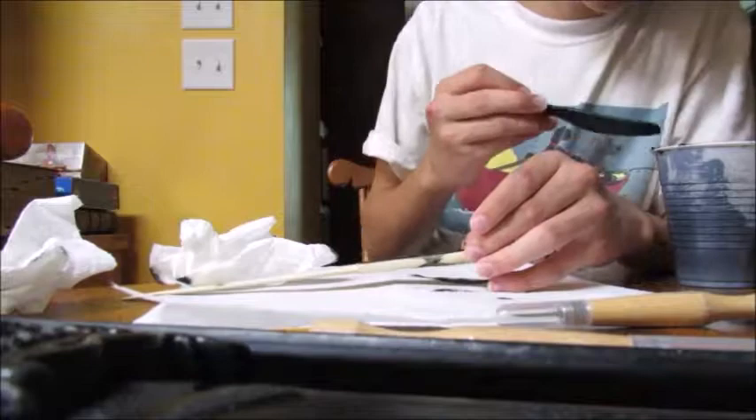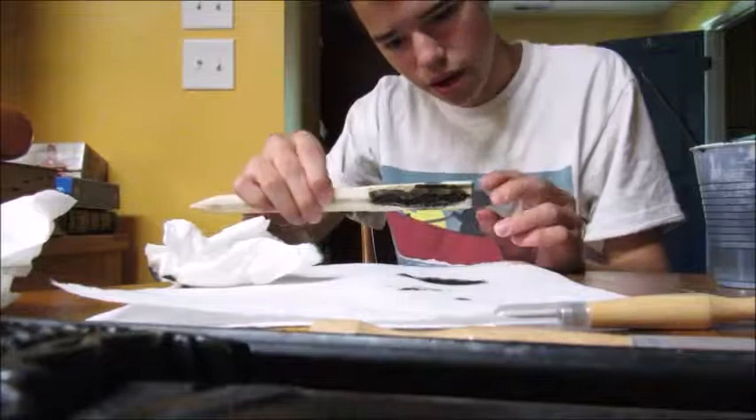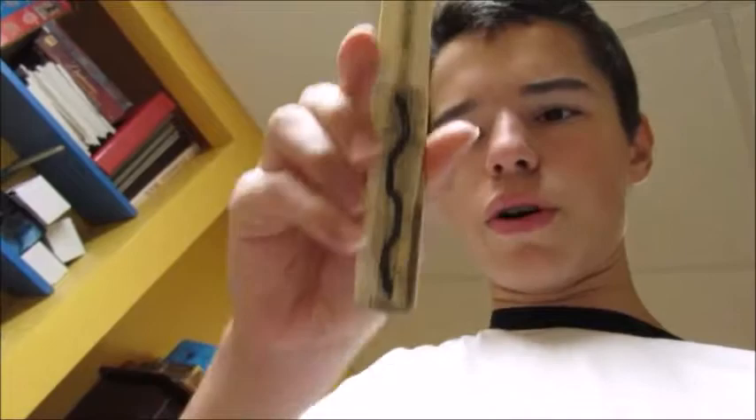We'll let that dry, and then we'll sand off the excess, and we should have the indentation of the squiggle there. I completely finished the painting — got the ink in, it dried pretty well, and I got the excess off. It was definitely better as water-based. It shows up pretty well, and then on the other side there was a bit of runoff which I was able to get off, so they both appear pretty well.